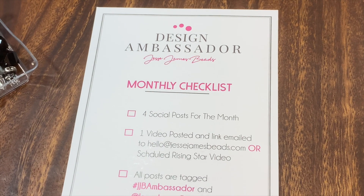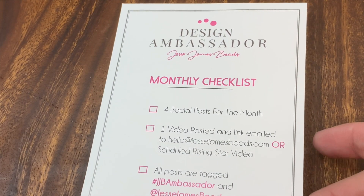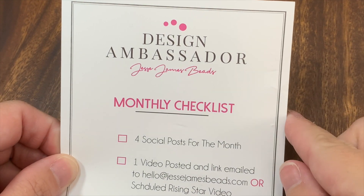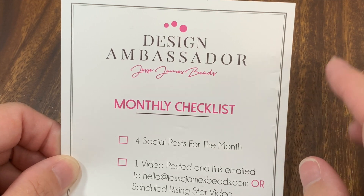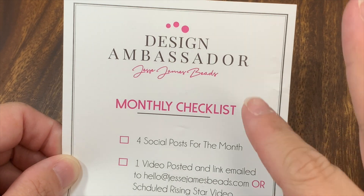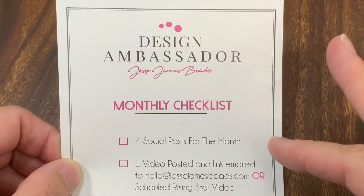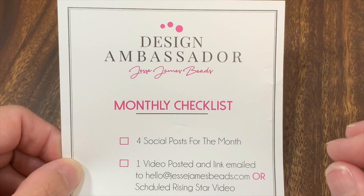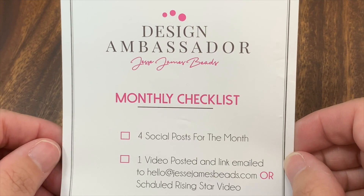Hey y'all, this is Star with Sparkle Designs by Star. I wanted to come on here and share a little tutorial from my design ambassador program with Jesse James Beads for the month of October. I have been sick and have not been able to post anything, so I'm still not completely well, but I wanted to share a quick tutorial.